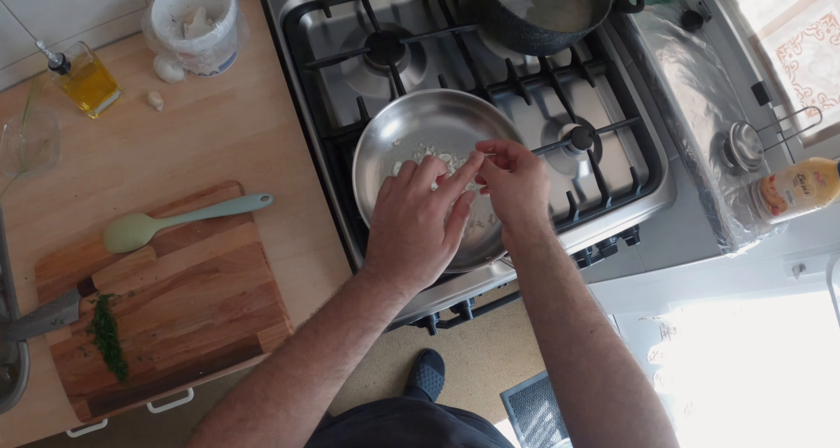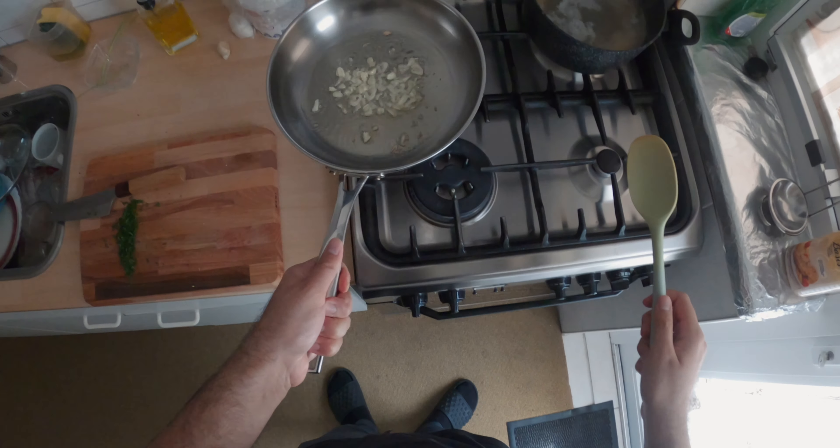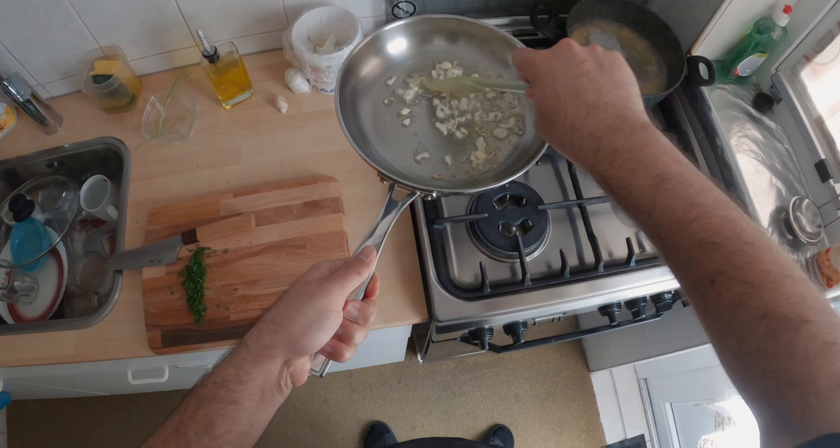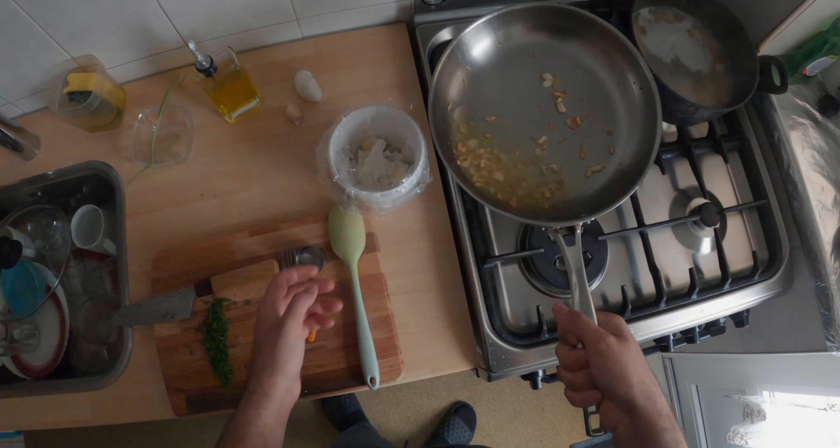So the garlic shouldn't brown too much. Oh shit, it's already browning. This is not good. This is definitely not what you want, so I'm going to try again.